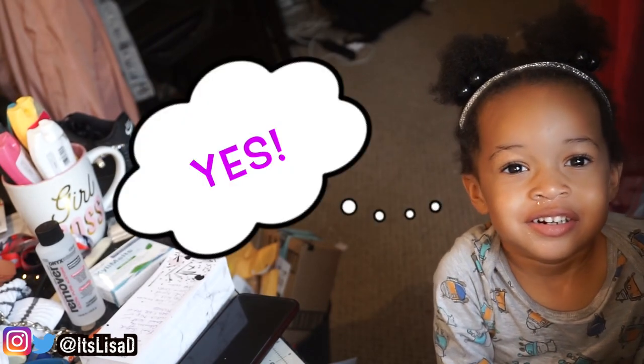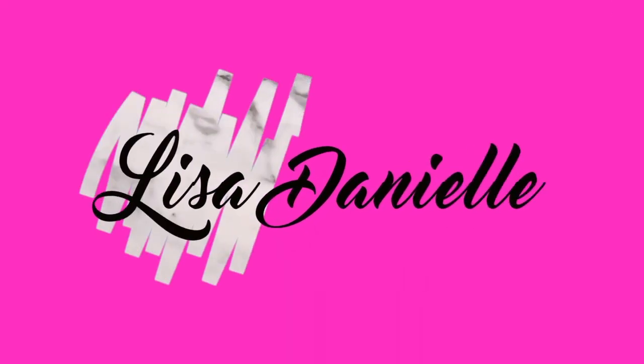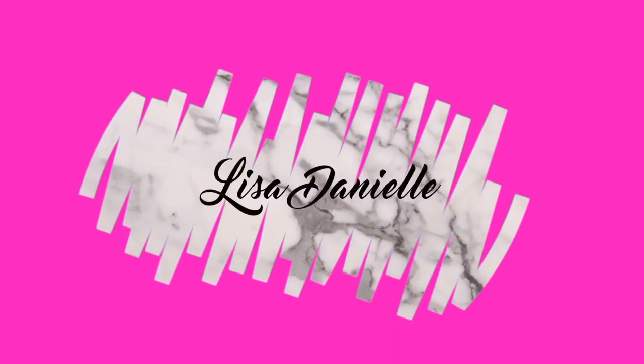Yes. Okay, say bye. Bye. It's Lisa, Danielle — something like that.